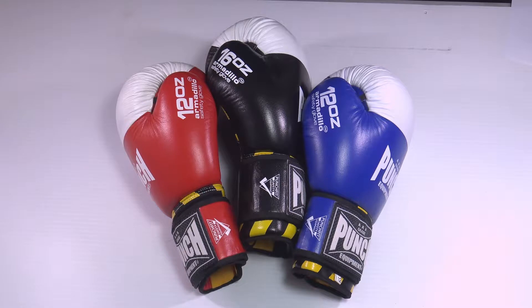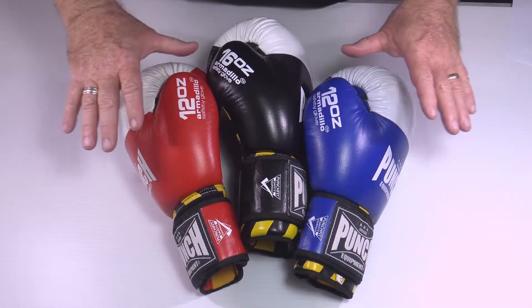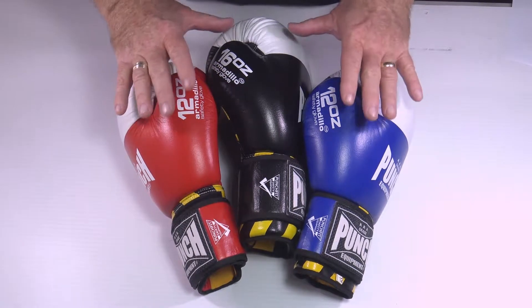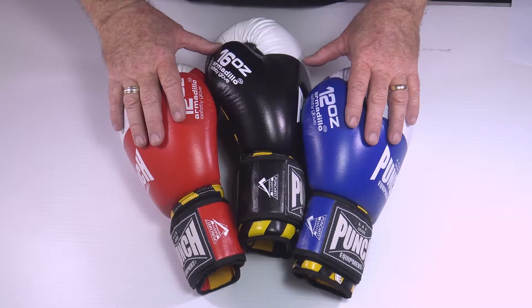Welcome to Punch TV. I'm Bruce Townhill, founder and designer of these gloves and the whole Punch equipment range. I'm very proud to show you our V30, our 30th anniversary Armadillo boxing glove.